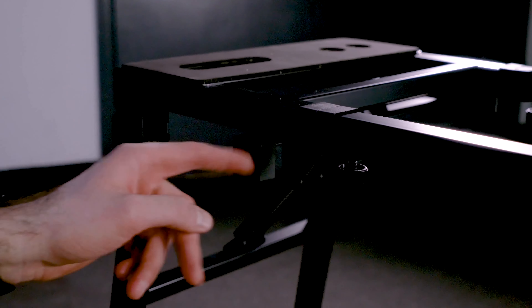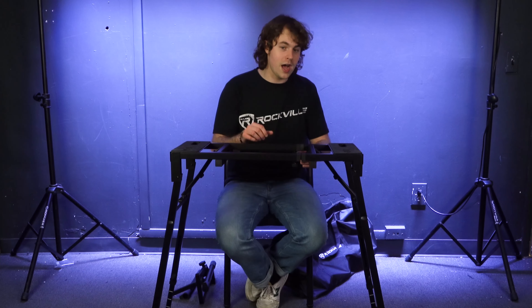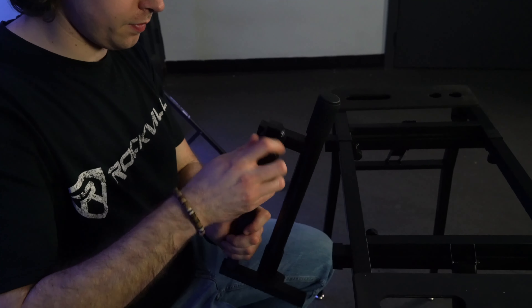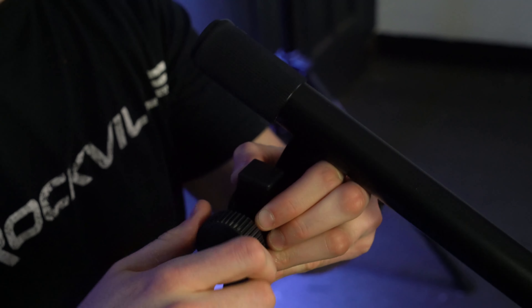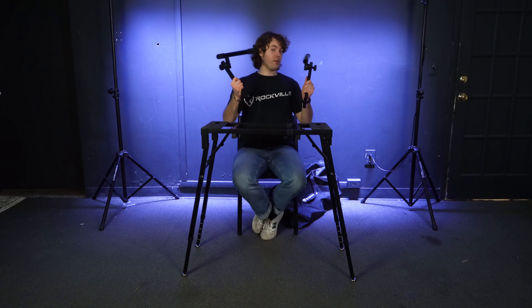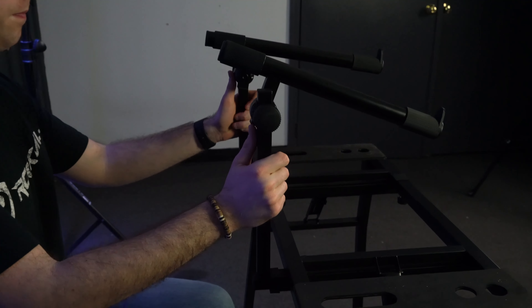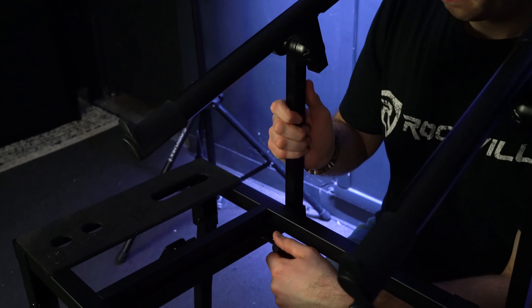From here you can place items like a keyboard right on top of the stand — it fits nice and perfectly. Also really cool are the holes on each side of the stand that you can use to run cables through to your keyboard, so you can connect it to a mixer or amp on the other side. Feed one cable through each hole.